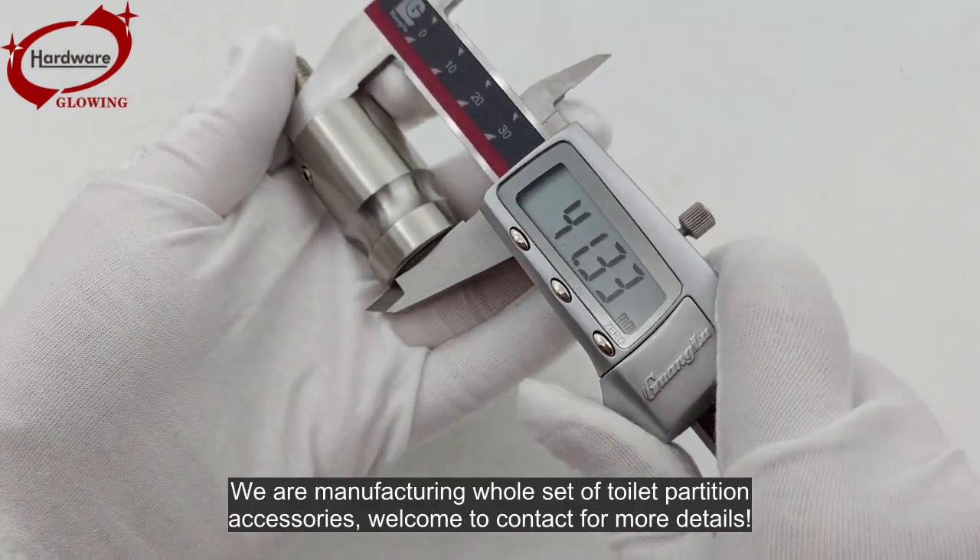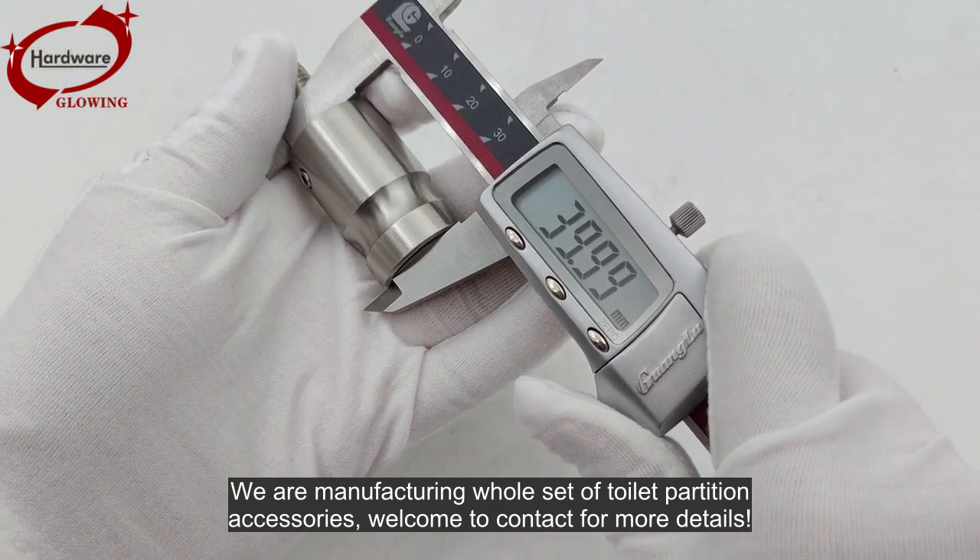We are manufacturing a whole set of toilet partition accessories. Welcome to contact us for more details.